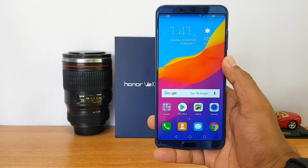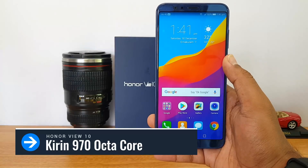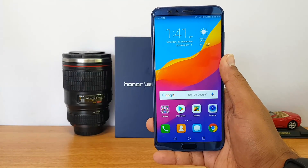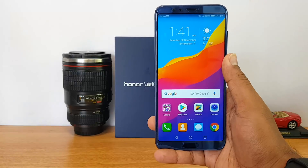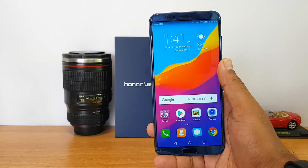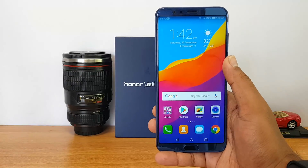The processor is one of the important aspects. It's powered by the Kirin 970 octa-core chipset — a HiSilicon in-house chipset from Huawei — and it's claimed to be the first AI-enabled chipset in the world. This gives the device AI capabilities in the camera and many other areas.